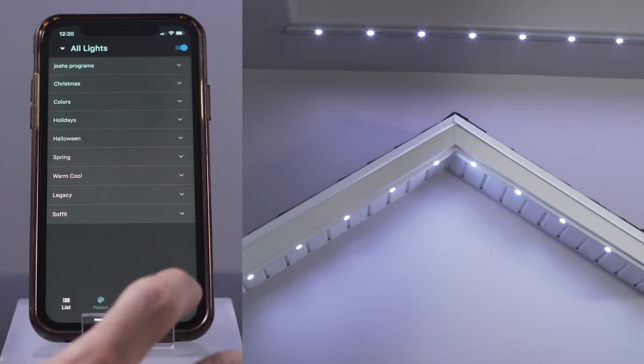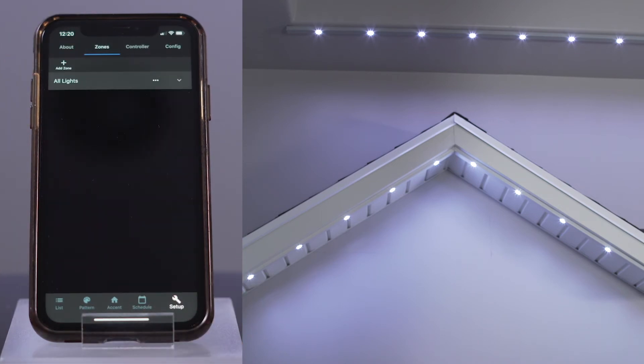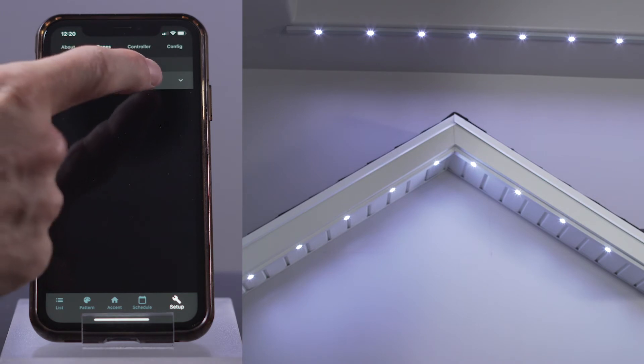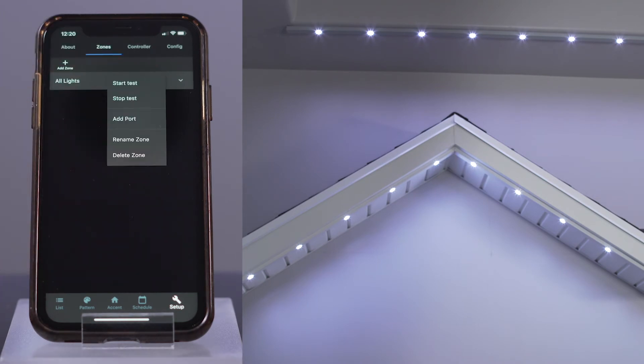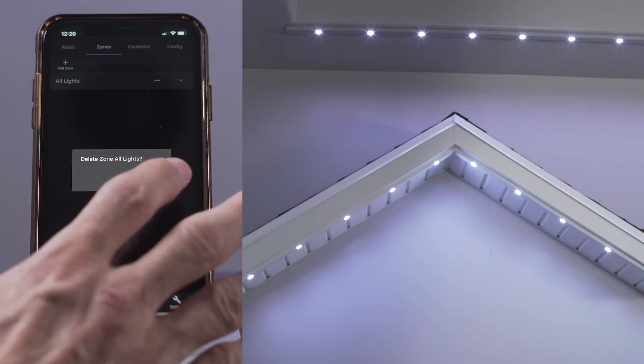Press the Setup button, then select the Zone page. On my app, I have the default zone all lights defined. To delete this zone, press the three dots before the zone is expanded, like this. Then select the Delete button. It then asks for confirmation. Select Yes.